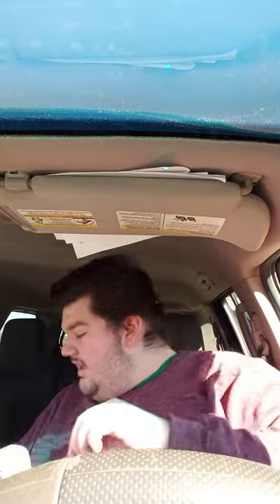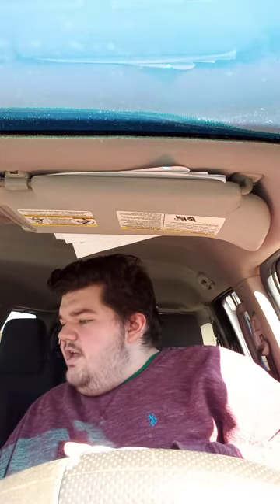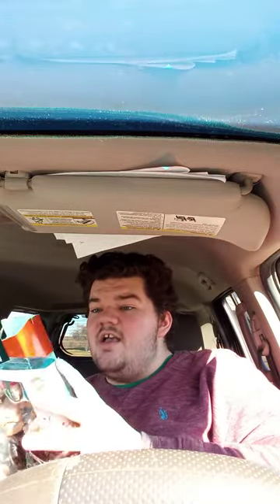Okay guys, so before I told you why I have this little baggie — it has eight pieces. You probably saw this on the short video I made just a couple minutes ago. Yeah, pretty damn excited to unbox this.